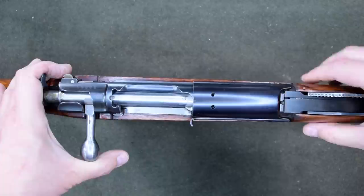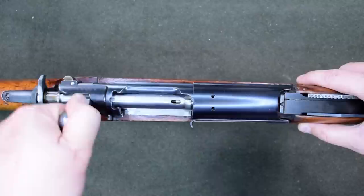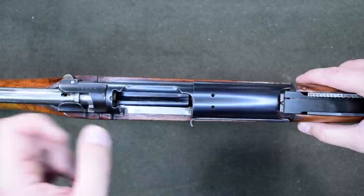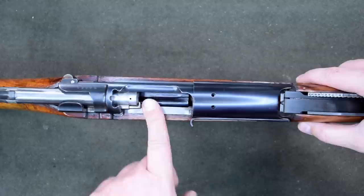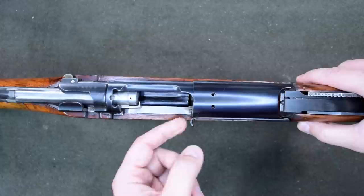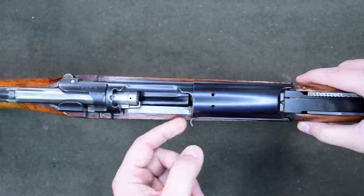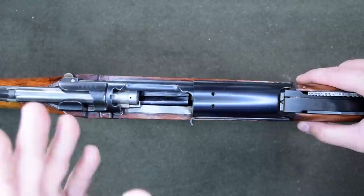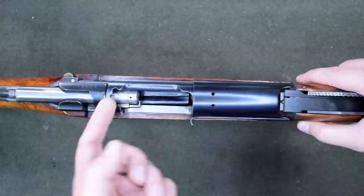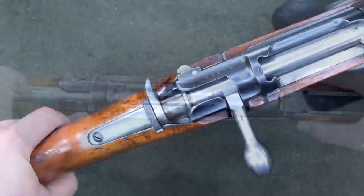Kijito Nanbu himself said he was never happy with the fact that this required an extra motion, and we see him fix this matter on the Type 38. The follower has been reshaped — it's much more aggressive about popping those rounds up in an attempt to solve the double feed issue. The extractor is not necessarily going to always lip over the rim on the next cartridge until it's already in the chamber. The idea is that as the bolt starts to push forward on a round, the round should pop up very aggressively and get up behind that extractor, hopefully eliminating double feeds. This was not a perfect solution, and we'll see Mauser-style controlled feed in the Type 38.